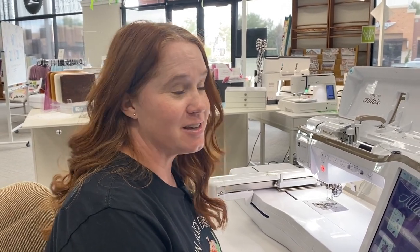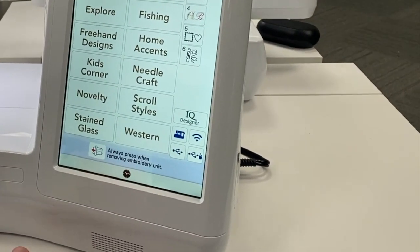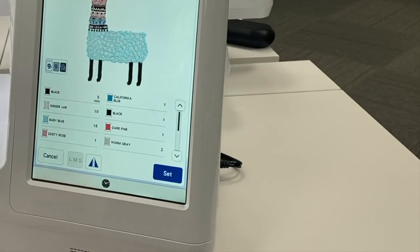I am Whitney from My Girlfriend's Quilt Shop, and I'm going to show you how to combine designs on the Altair embroidery machine. I'm going to come into embroidery here and choose a design. I'm coming over into the kids corner and I'm going to choose this cute little llama.